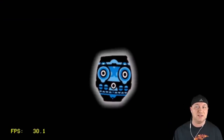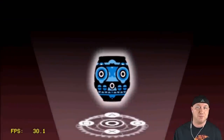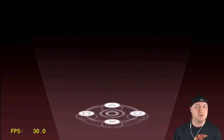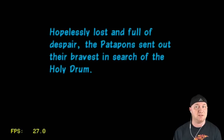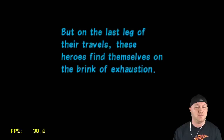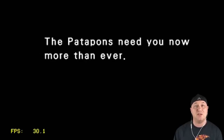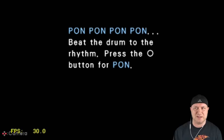I think this is where it got stuck for me last time — the pon pon pon drum section. We may have made it past that spot. It made it! That makes me really happy. If you haven't played Patapon, there are three of them and they're all really good. It's a rhythm game but hard to explain — you hit the buttons to the blinking of the screen.